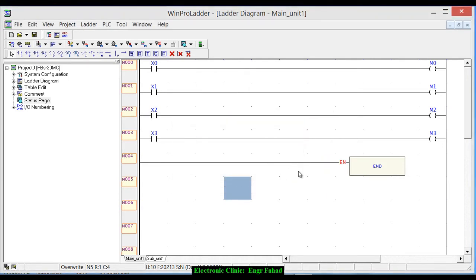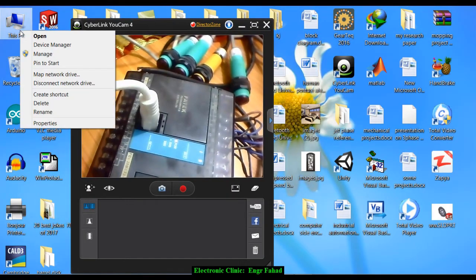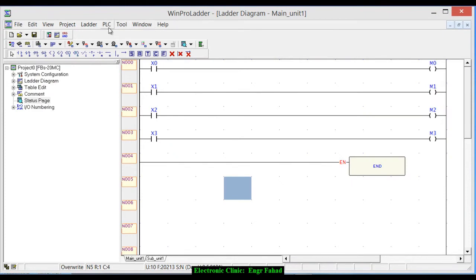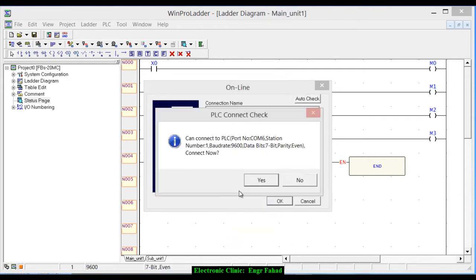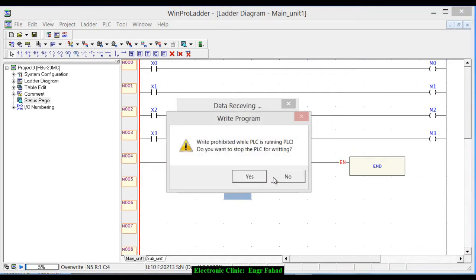It's giving an error because yesterday it was on COM5, so let's confirm in Device Manager under Ports. As you can see, this time it's installed on COM6, so we need to change the port number. Go to PLC, Online — it was set to COM5, that's why it wasn't working. Click Auto Check and you can see it's suggesting the correct port. Click OK and click Yes — now you can see it's working.